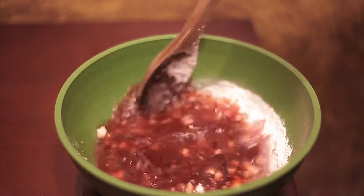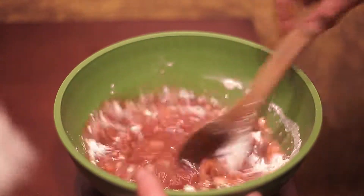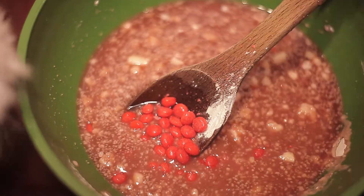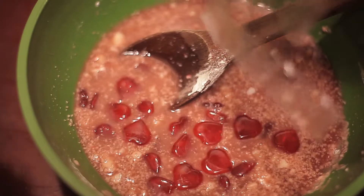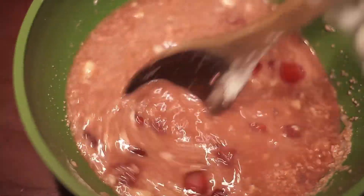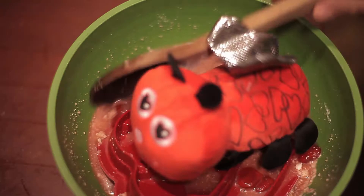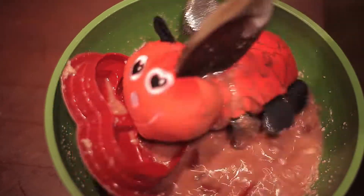And give that a quick stir. Add the cinnamon candy heart pieces and stir, stir, stir. Add those plastic heart pieces and stir some more. Don't forget the box of chocolates — just add the whole thing. Throw that plush in there and give it a quick stir again.